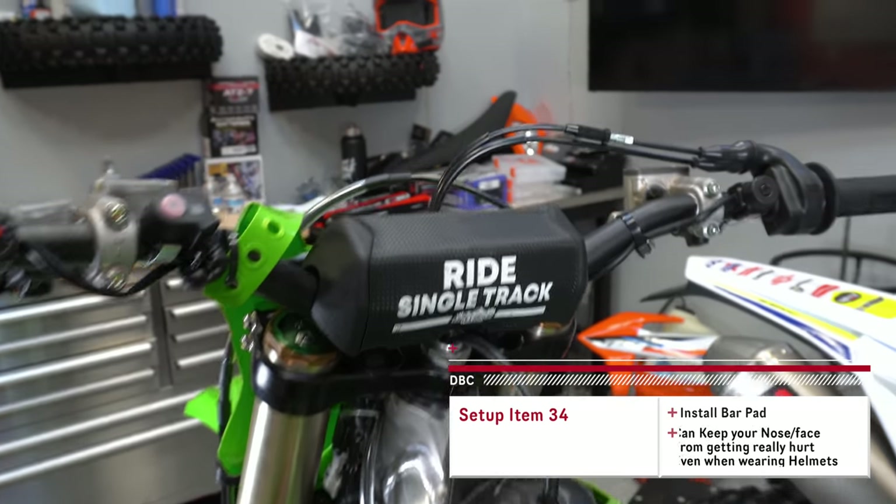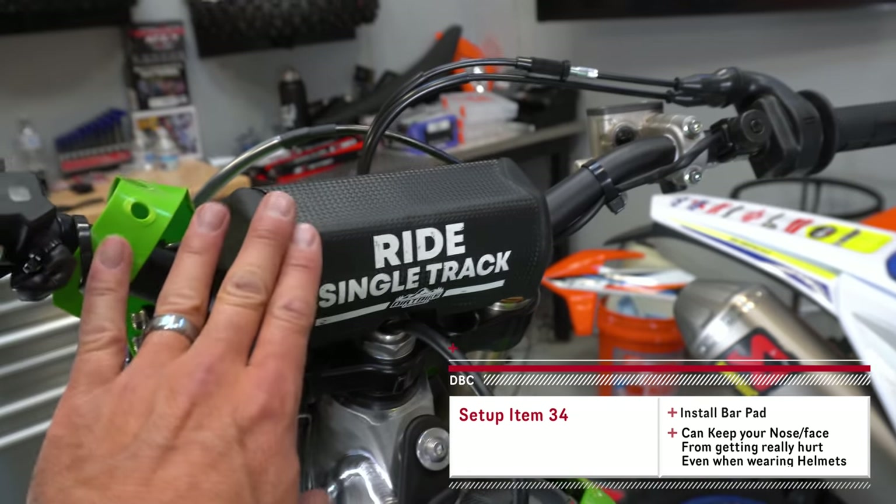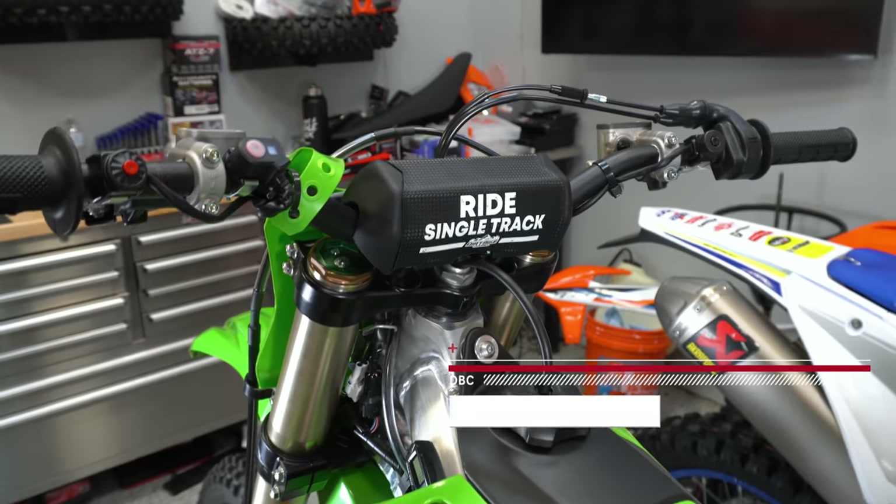It kind of goes without saying, but we do want to install a bar pad on the bike to protect our face. It should be inside of a helmet, but you still want a bar pad on there so that you don't give yourself a concussion or break your nose when you have one of those little nasty get-offs.